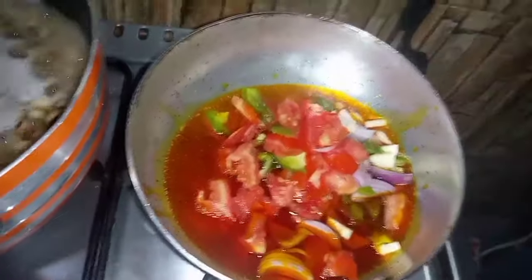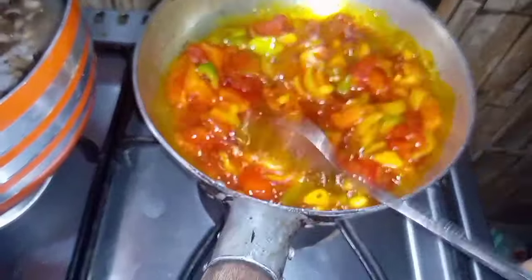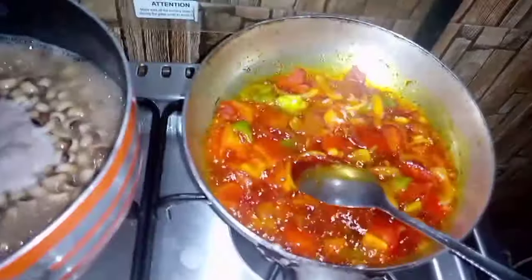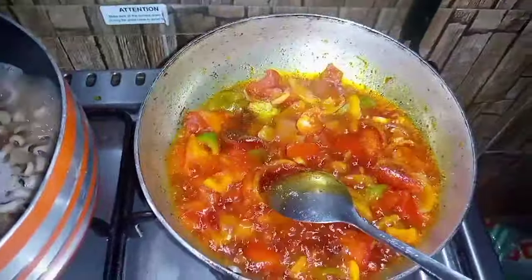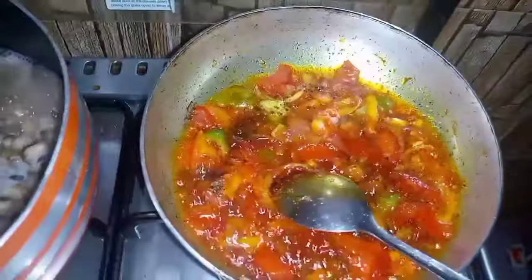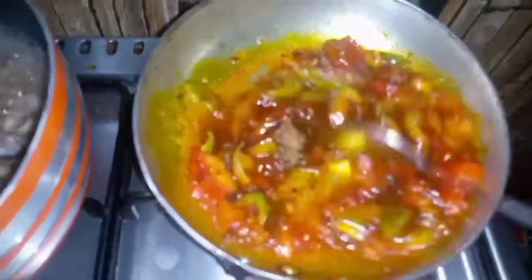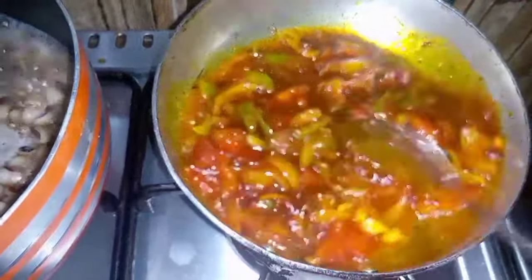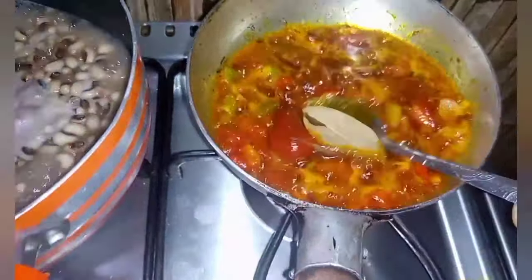I have tomatoes, green bell pepper, garlic, and onions. I'm also adding salt, chili pepper, stock cube, black pepper, and some fish powder. I give this a quick stir, then I add some tomato paste and also my bean leaves.